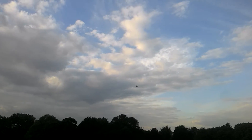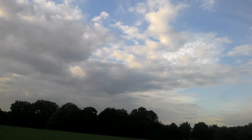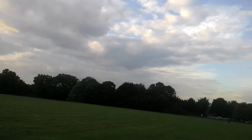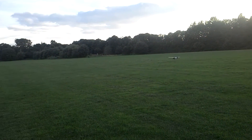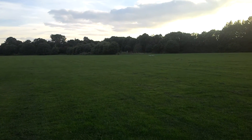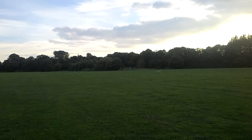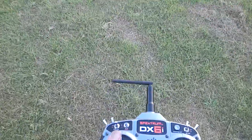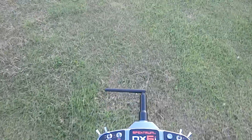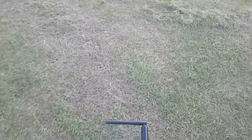Just going to change the expo slightly on the ailerons. Let's go and change the expo — I put a little bit more in there and it's too much. It's changed the travel as well. Now on 80% travel on the ailerons, 18% expo.